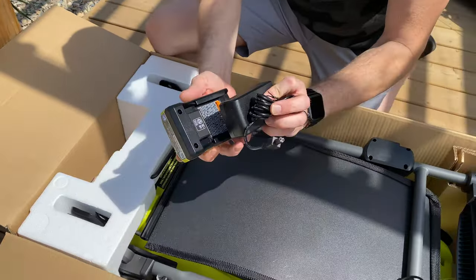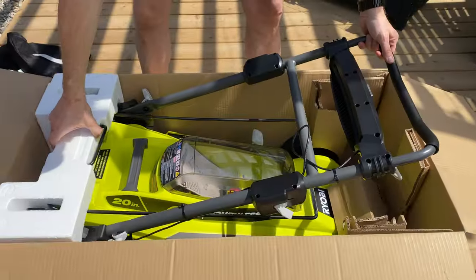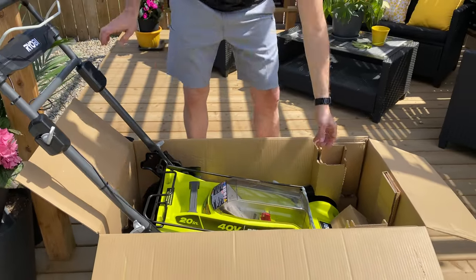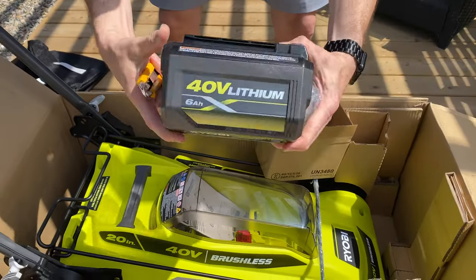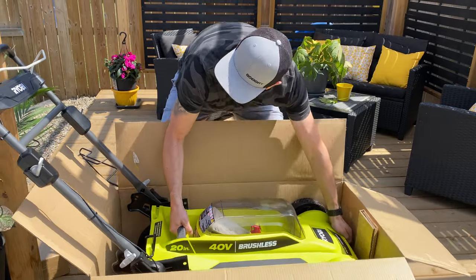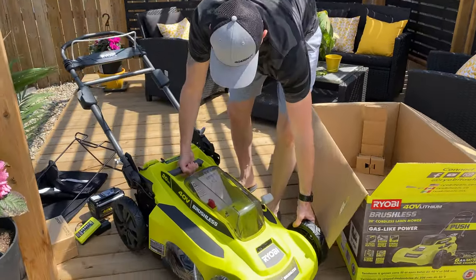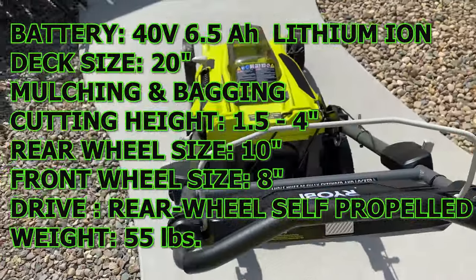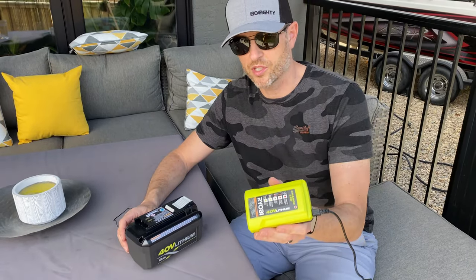We got our battery charger here — we'll have to charge that battery right away. We've got our bag. This is probably our battery. We've got our battery. First things first, we got to get this battery charged before we try this thing out.